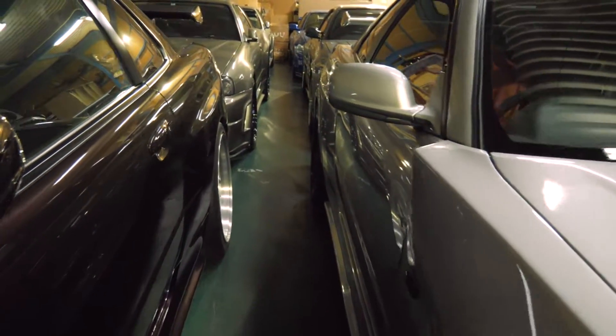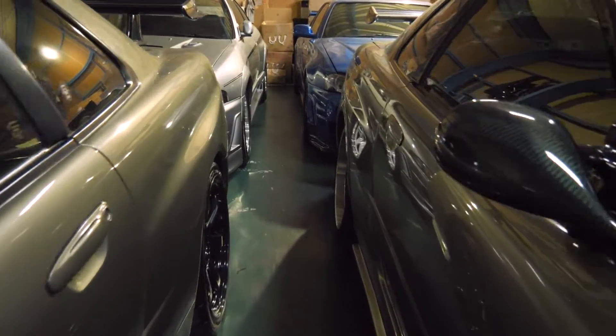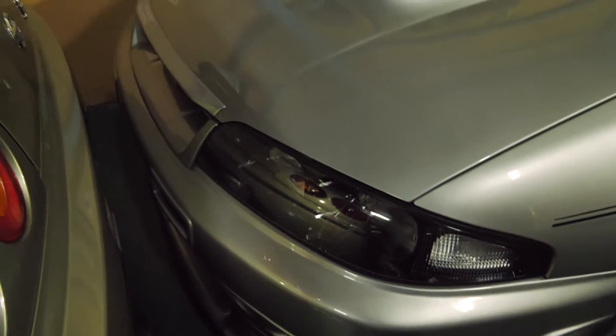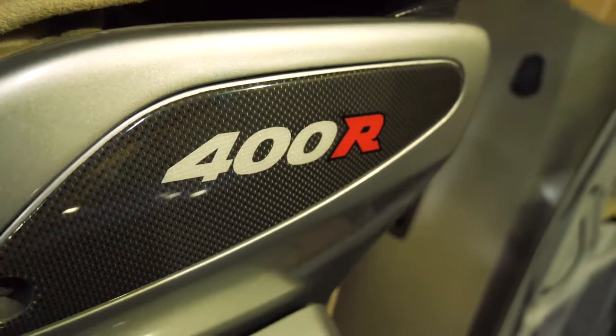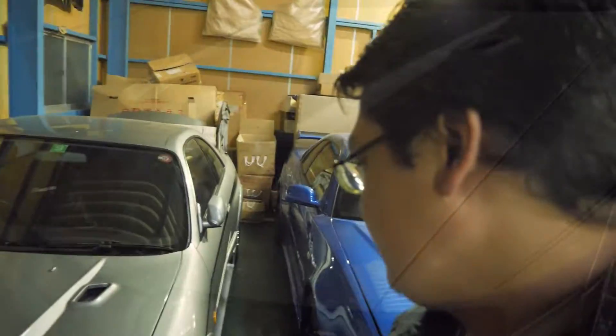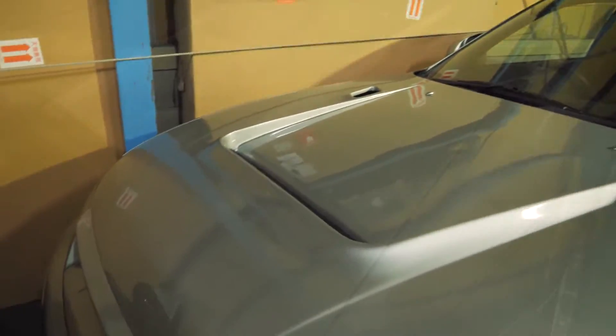Now let's go take a look at the 400R. We've got the 400R back here — I think this is the second one I've seen in the last several years. It's definitely lower mileage than the last one I saw, and it is as awesome as they say. I won't be able to take it for a test drive with a few other cars in the way, but we'll take a closer look inside.